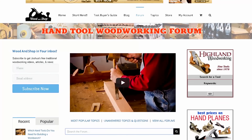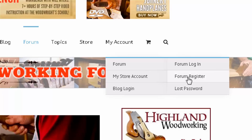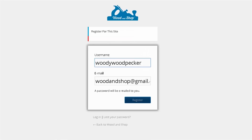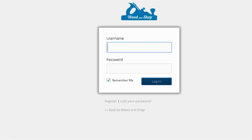Let's have a look at how to get registered. Go to My Account, then Forum, then Forum Register. Enter a test username and email address and click Register. A temporary password will be emailed to you. Once you've got the username and temporary password, click the link that came in your email and log in with those credentials.